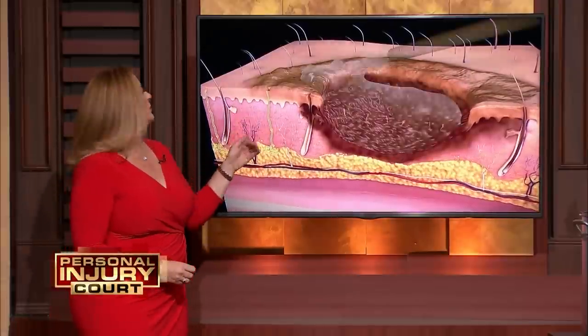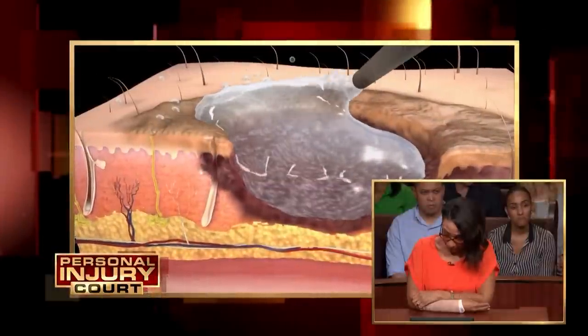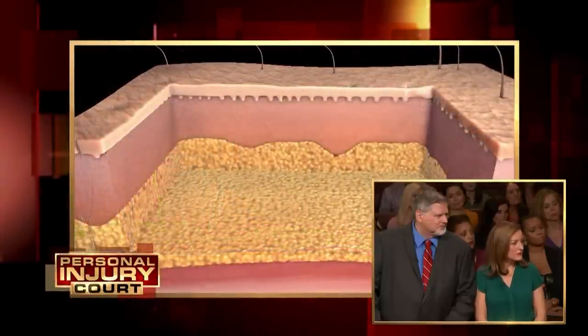So this is a burn wound bed. It looks a little old and dirty, so we're going to clean it up first with irrigation and debridement because we need fresh, healthy tissue to receive the graft.